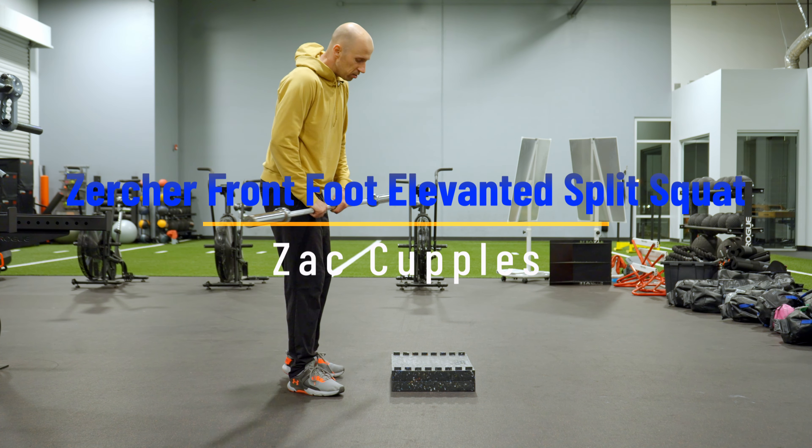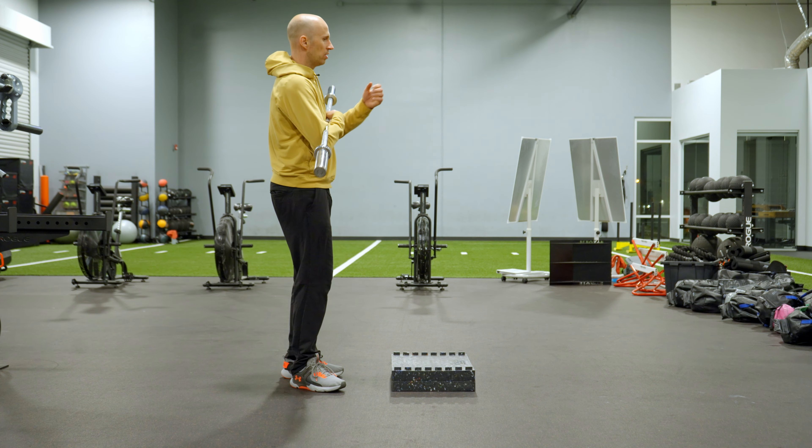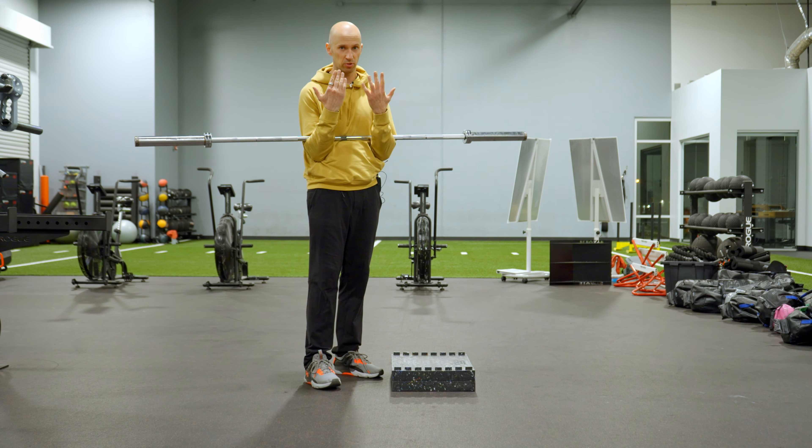The goal with this activity is to really work the legs. Here's what you're going to do. You're going to get a barbell and set it up in a Zercher position, which is just like so.